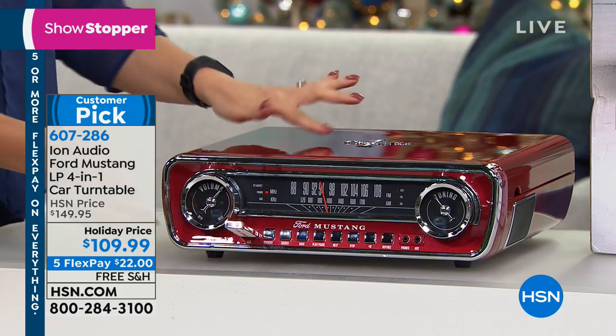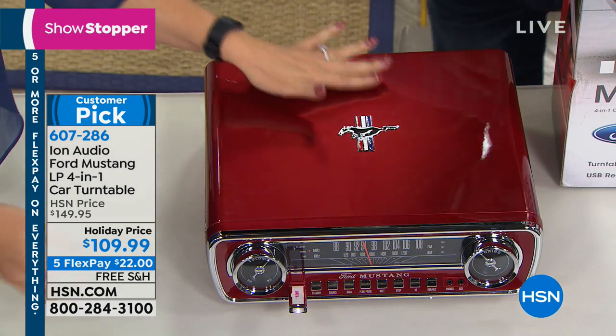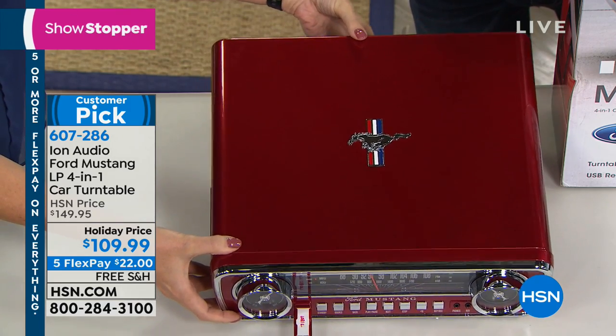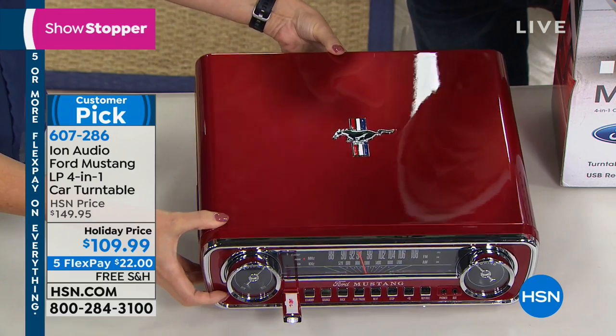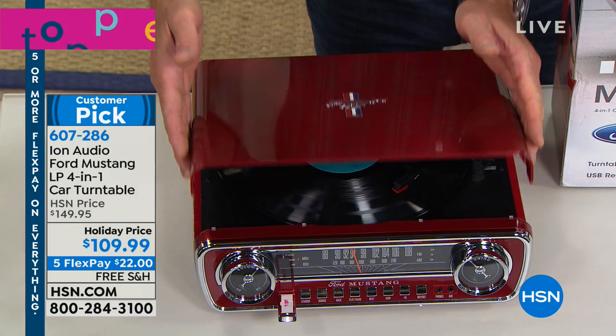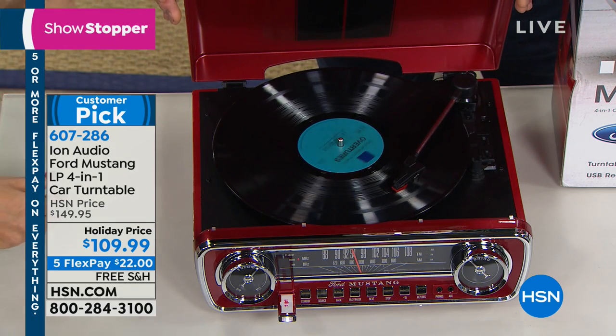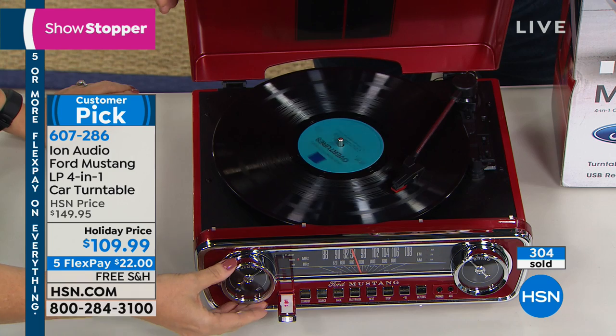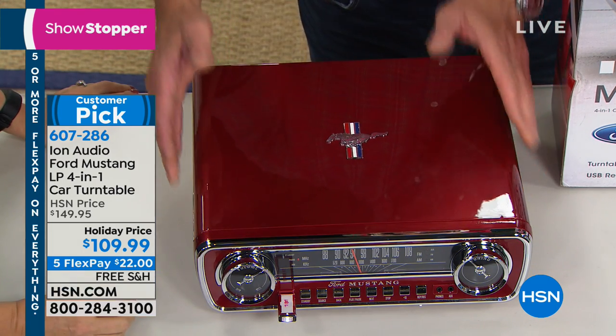We're going to show you the emblem on this because it is absolutely beautiful — it's raised on the top. Look at the shiny paint job. It has a record shock system and it's a belt drive. This is the most warped record in the history of warped records and it sounds beautiful here. I love that sound of putting a needle to a record — the popping, that little bit of crackle. It's so nostalgic, and look at how beautiful this is when we close it. It truly is a work of art.